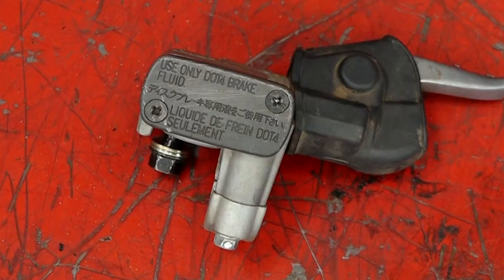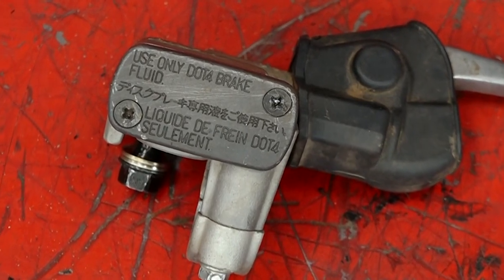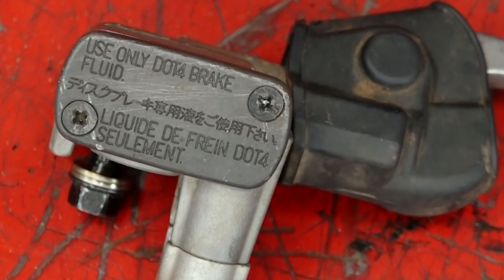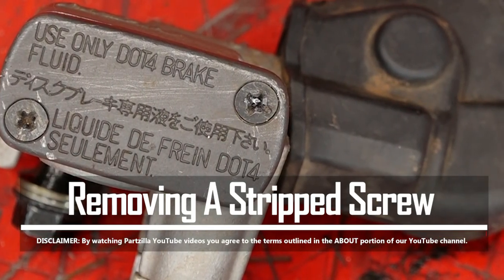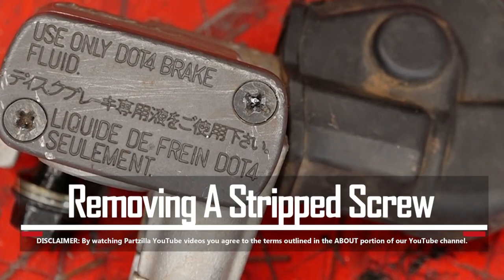Hello, John Talley here with Partzilla.com. Now if you work on any machine long enough, eventually you're going to run into a stripped bolt, a broken bolt, a stripped out screw, or in this case a stripped out Phillips head. On this particular one it happens to be on a brake master cylinder. There are a couple of different techniques that I can show you that might be able to extract this one out so we can go ahead and bleed those brakes.